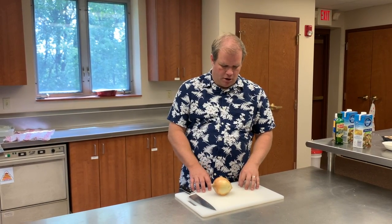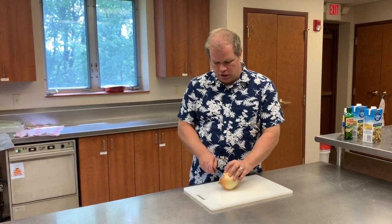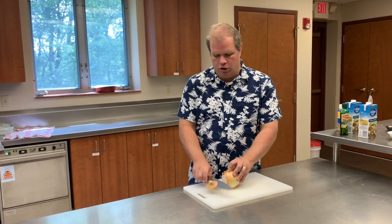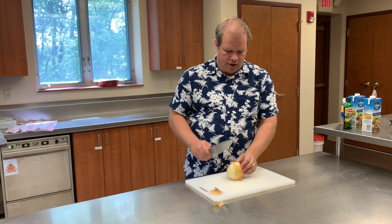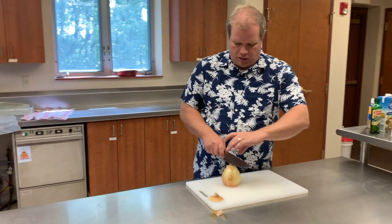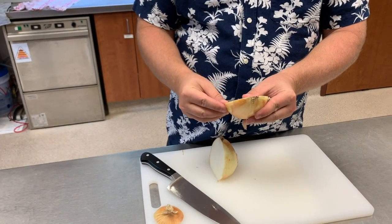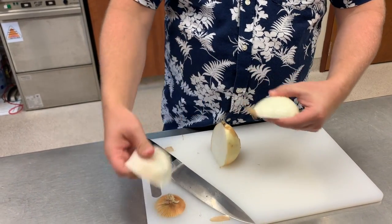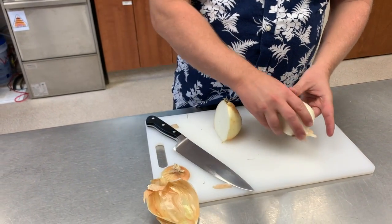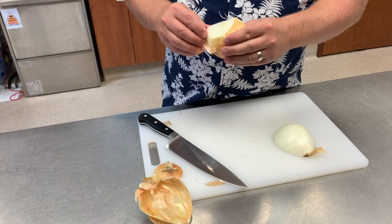Okay, we're going to chop an onion. I have a couple of wet paper towels underneath my cutting board — that makes it stable so it doesn't slide everywhere. We're just going to cut off one end of the onion with a good sharp knife. A dull knife is a dangerous knife, so you don't want one of those. Then we cut lengthwise through the root side and cut it in half. I'm going to peel this off. It's always a little cleaner on actual television, but we'll make do here.